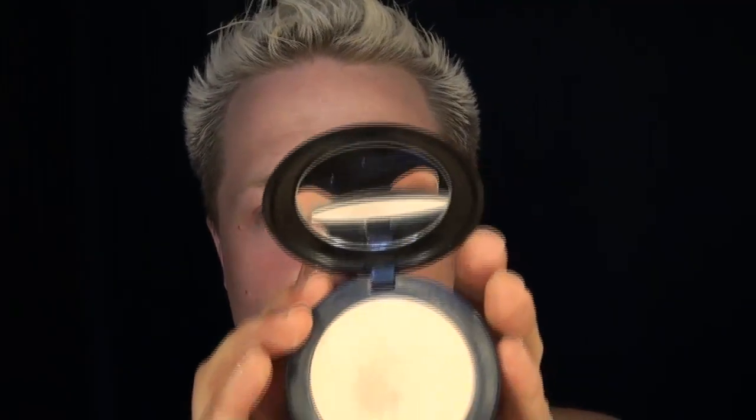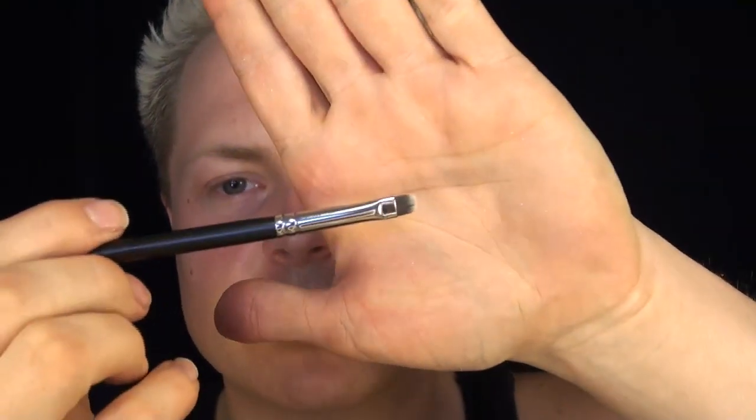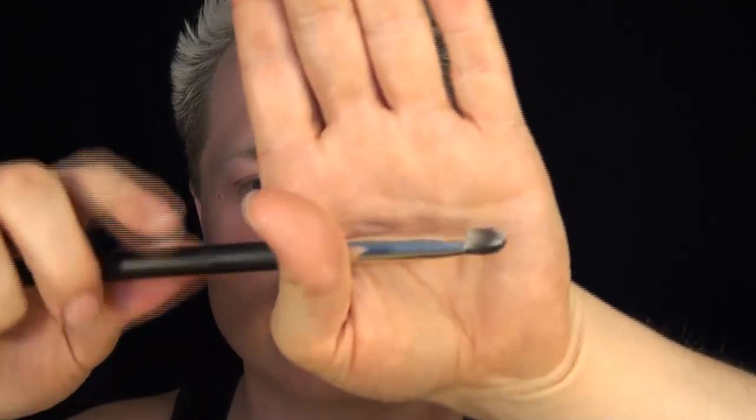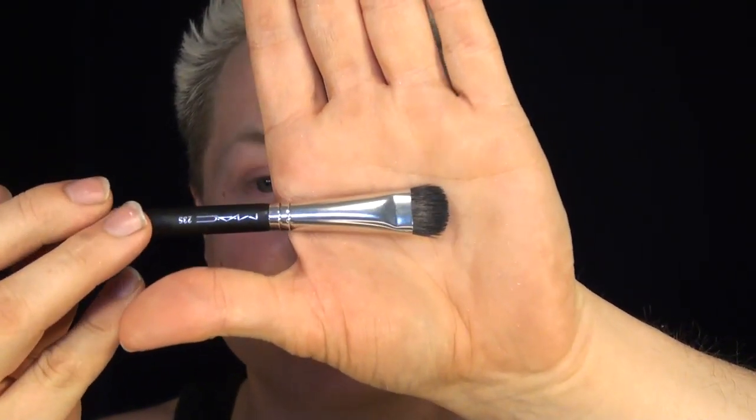I also got two Studio Fix foundations — one is NC15, one is NC50. And four brushes: number 231, which is great for either putting concealer around the edge of the lips or smudging underneath the eye; and number 235, an all-over eyeshadow brush that is half synthetic and half natural hair, great for putting a highlighter under your brow or an all-over color on your lid.